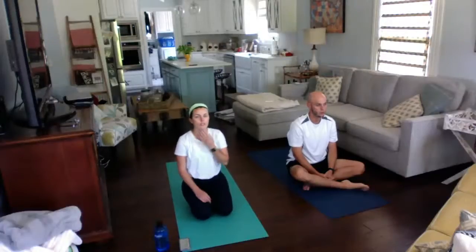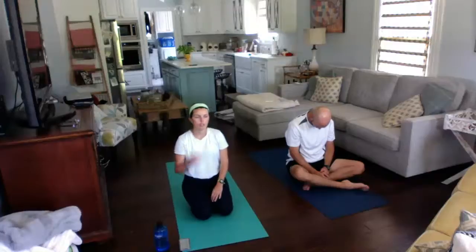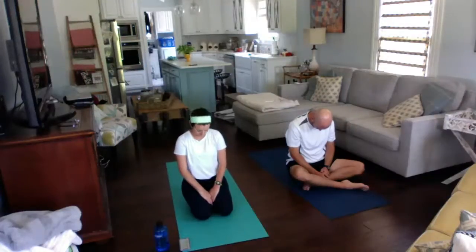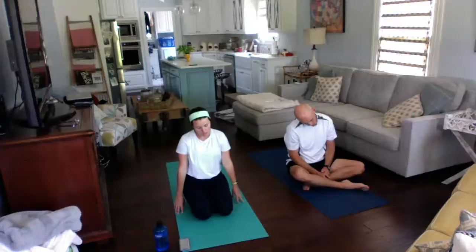We are going to do some light neck stretches. Take your chin lightly to your chest, just let it hang low, and you should be able to feel your breath through the back of your neck. I have a really tight neck so I like this one. Take a few deep breaths here. Then we're going to roll and take that right ear to our right shoulder, keeping your shoulders relaxed, and try to put your fingertips on the ground while you do that.